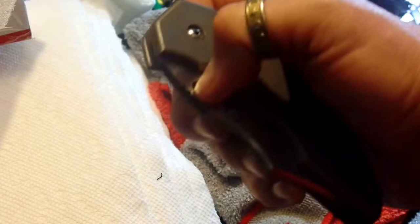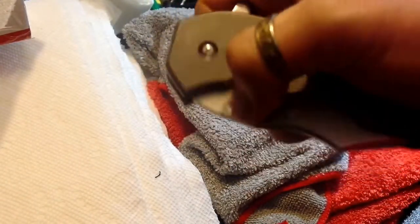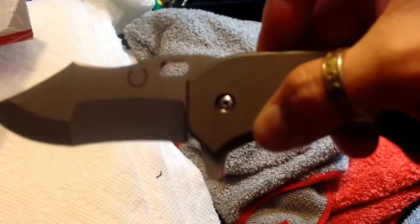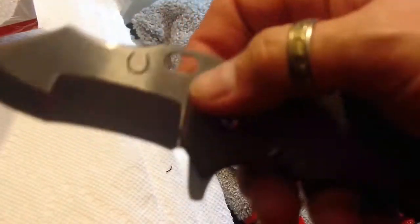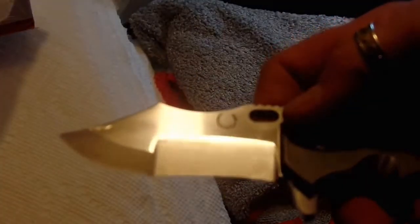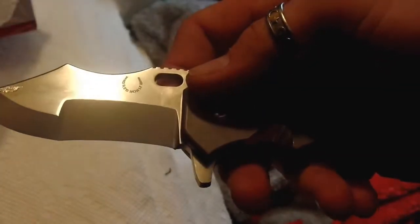The blade is D2 — that's some great tool steel. You can use the thumb hole but it is tight; use the flipper and out it goes. It features a compound grind — a hollow V-ground belly and convex-ground tip, which they say is for maximum strength and durability. I like that stonewashed satin finish — that is pretty cool looking.